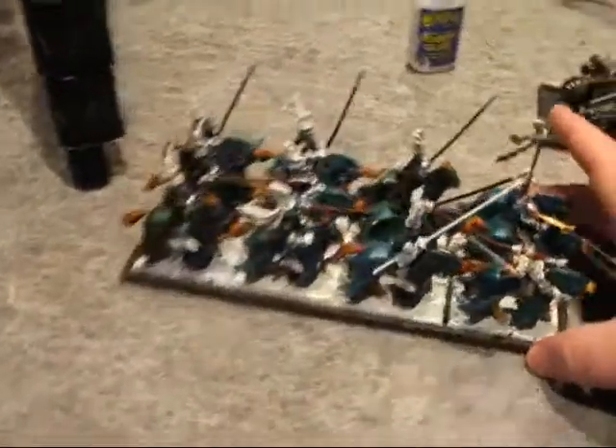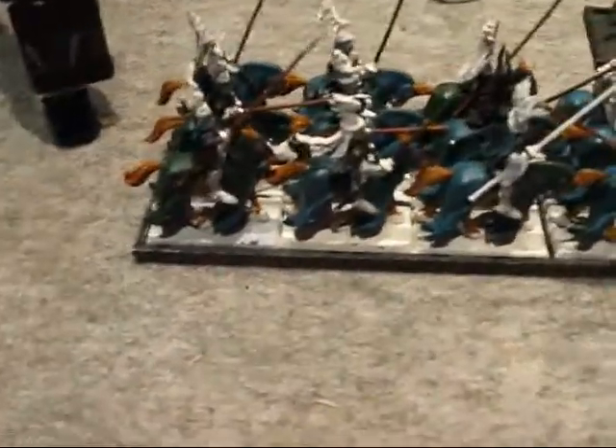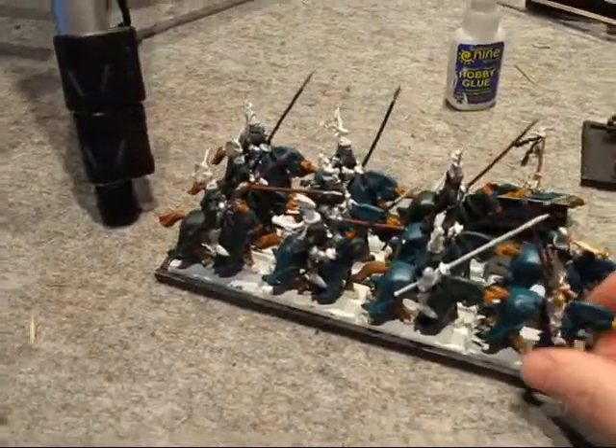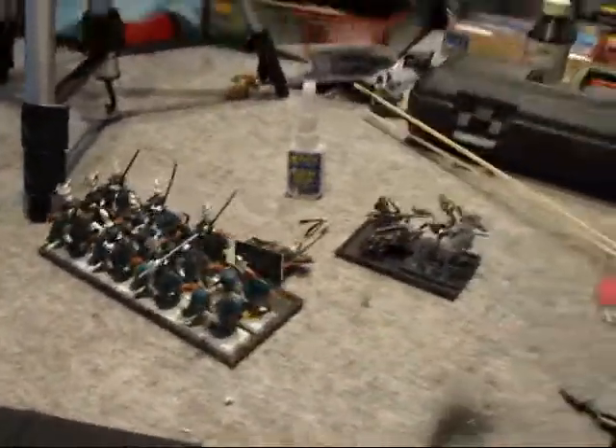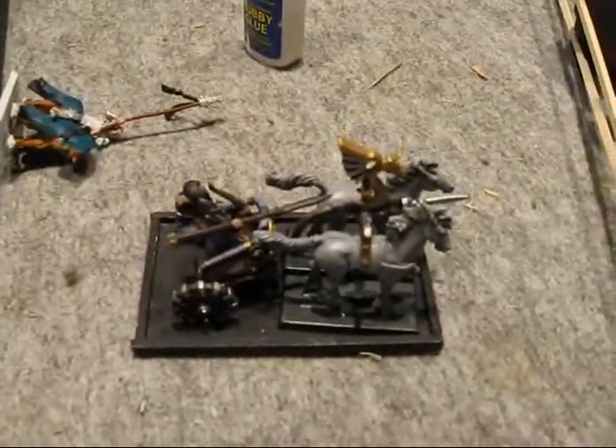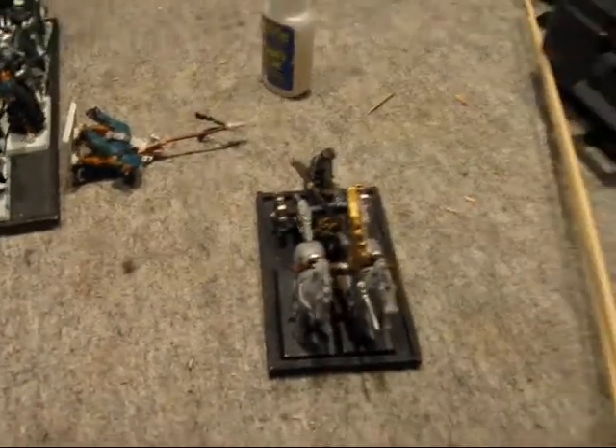Is this stuff strong? Well, let me show you. See this custom Bretonnian lance formation I made? Look — no flexing. You don't have to worry about it breaking. That one holds 12 knights. And this is one I made before Games Workshop came out with bases for the chariots. This one works okay, a little big, but it works nonetheless.